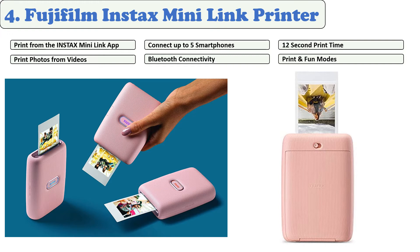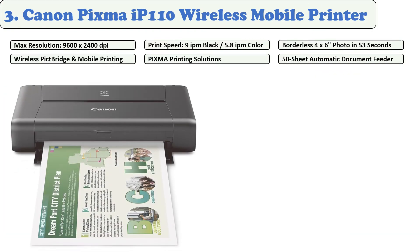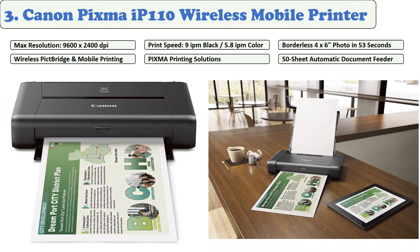The Fujifilm Instax Mini Link lets you print pocket-sized pictures in around 12 seconds, and you can give your pictures a fun touch by adding fun frames and filters. You can charge this printer completely in under two hours, and you can print up to 100 photos before the ink runs out.